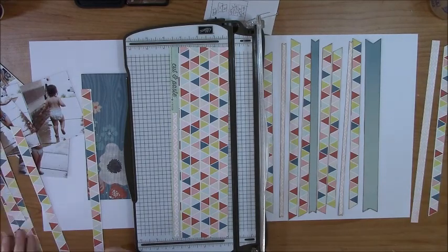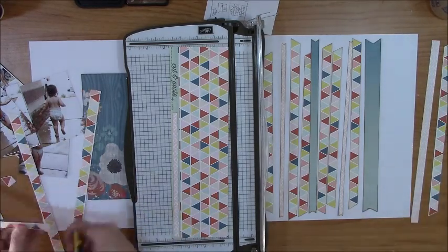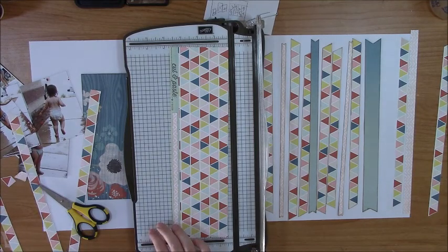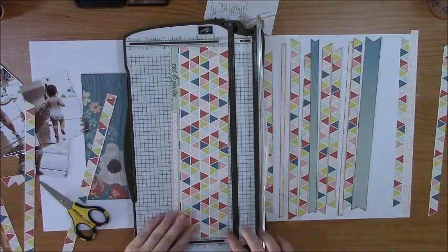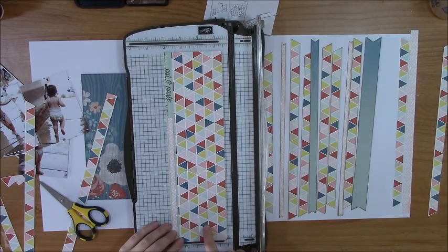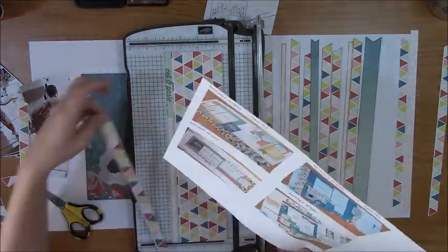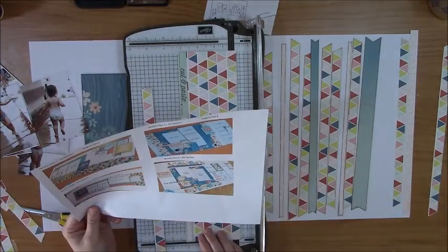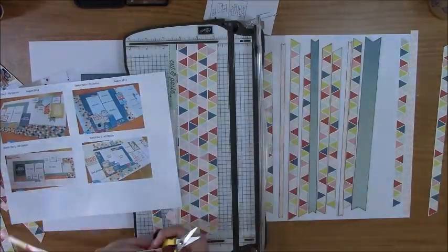This is from when they used to call it Sketch Day One and Sketch Day Two. Basically you have enough supplies to make a two-page layout and you just pick which layout you're going to follow the directions in the sketch for. They do offer an option to double up on the papers, so you could potentially have a kit that makes seven double-page layouts instead of five.